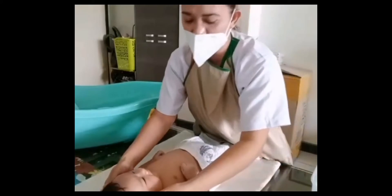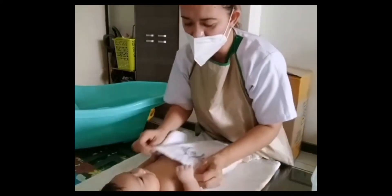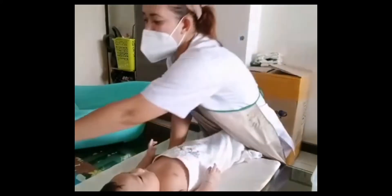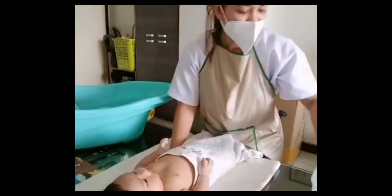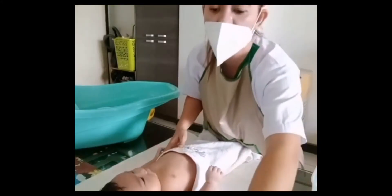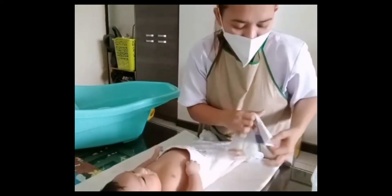Before we proceed, after checking the baby's temperature, we also need to check the water temperature using our palm. With a 37 to 38 degree temperature of the water, it should be warm enough to use.